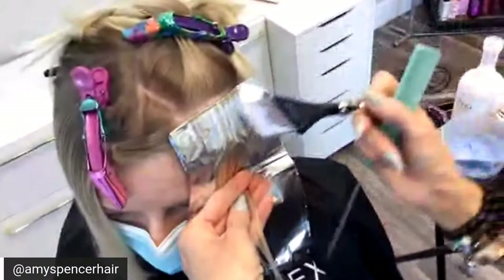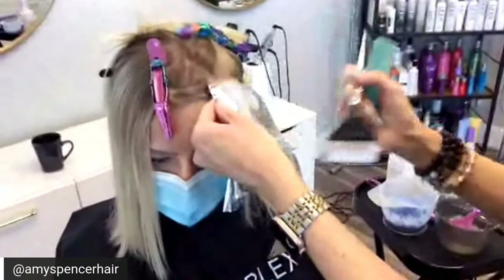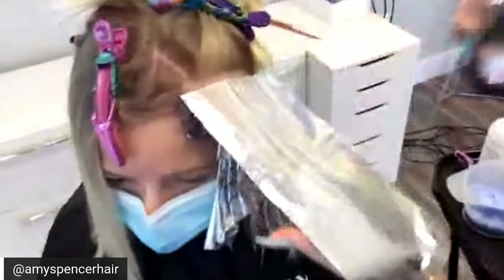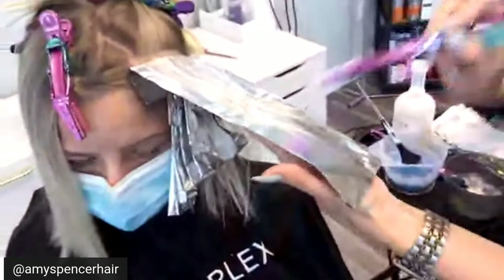What brand of bleach are you using? I'm using Schwarzkopf Blonde Me with Trionics Developer 10 volume, which is an accent developer. I like Trionics because the marine enzymes help protect the hair. When I'm using Malibu C, Trionics, and Olaplex together, this is a premium service — I'm making sure that hair is going to be in the best shape it can, and my clients are going to get the healthiest hair and the best results.